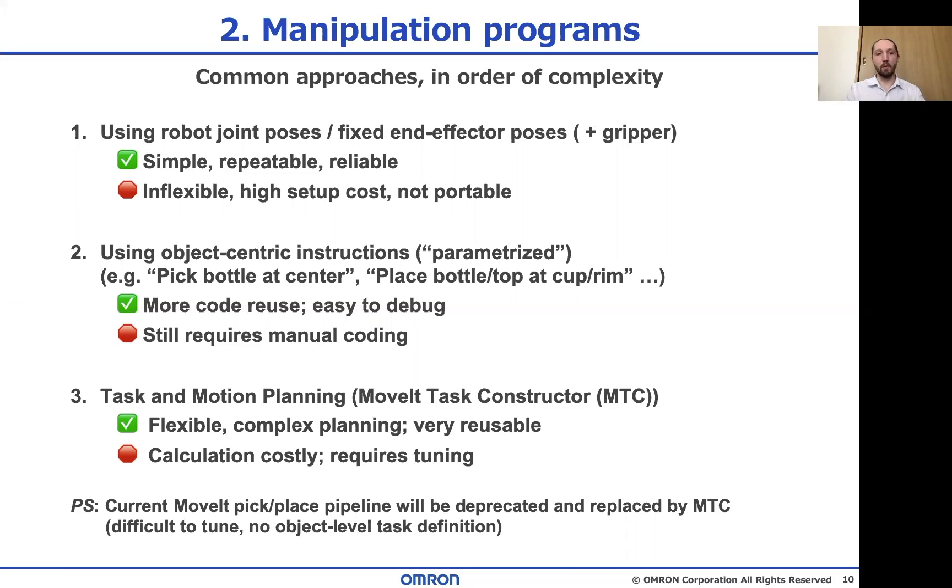The second method, which I'll call object-centered description, is the more modern version where dynamically generated objects in the scene affect the plan. For example, the size of a picked box or the angle of a part that you grasp will affect the trajectory. Usually this is used in pick and place systems, but the complexity can differ — moving a box is much easier than grasping and positioning a pin or even a frying pan. But we do see this type of task description in real applications.